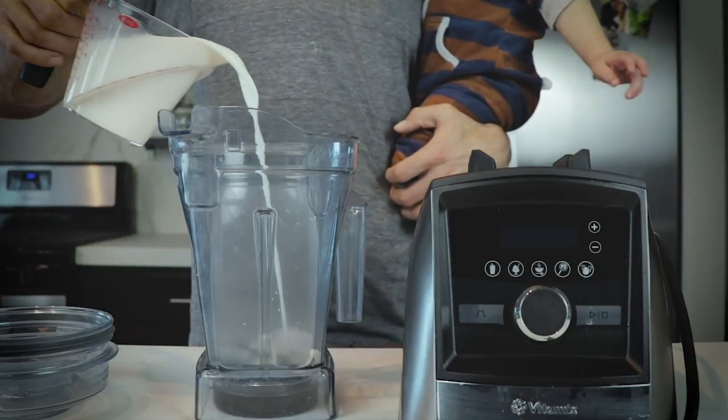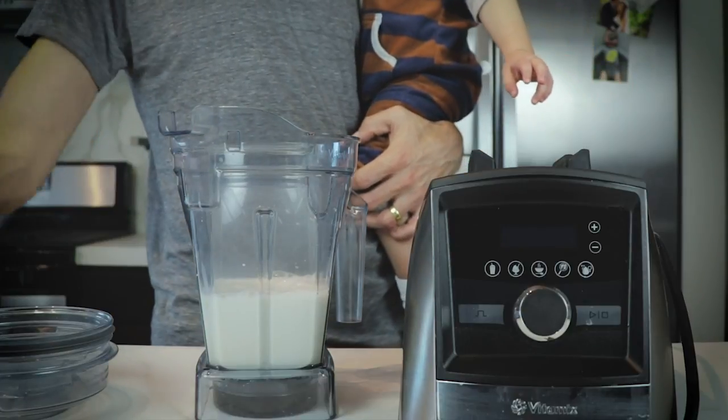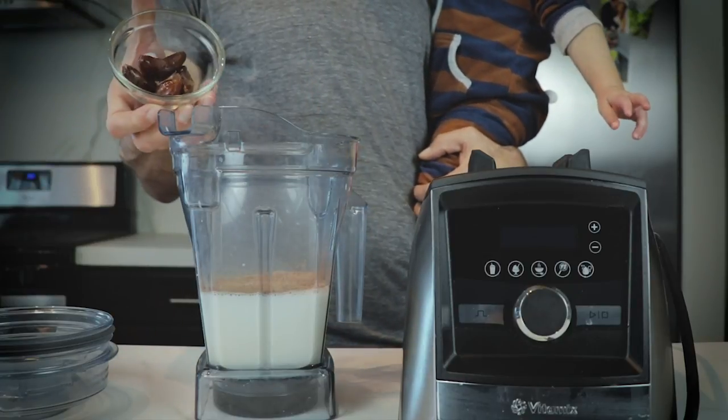And yes, it's worth the tiny bit of effort. Of course, you can make this hot chocolate without the Vitamix, but this is what we do here. So you're going to take two cups of milk — this is almond milk — one and a half tablespoons of cocoa powder, a pinch of salt, half a teaspoon of vanilla extract, and four pitted dates.